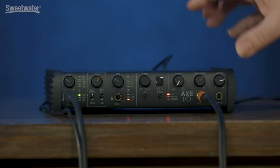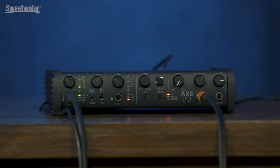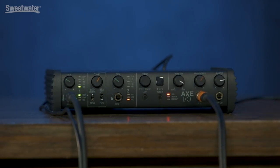The monitor switch allows us to take care of any latency issues we may run into. In my experience with the Axe I.O., you can set the buffer way down low with no problem at all, so I really haven't had any latency issues with it. But if you want to hear just your direct signal, you can turn all the way over — which is how we're listening now — and just hear the straight input from your instrument. Turning the other way gives us the output from the computer.